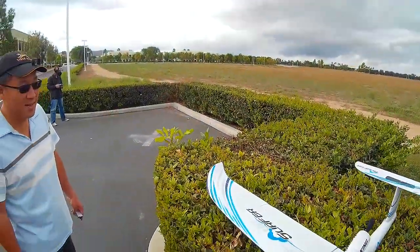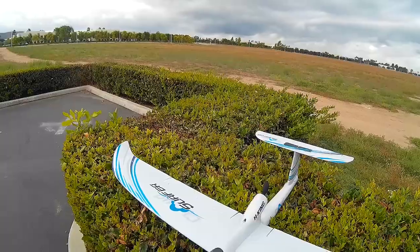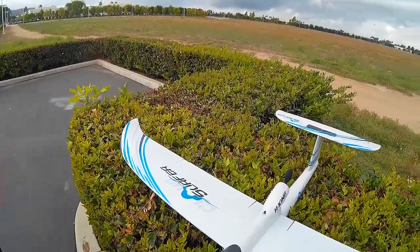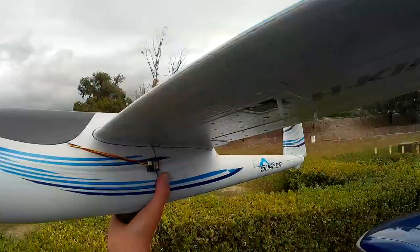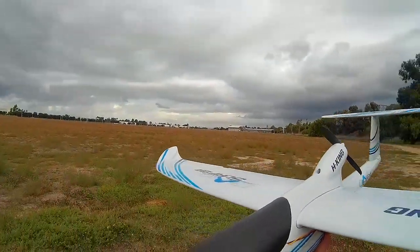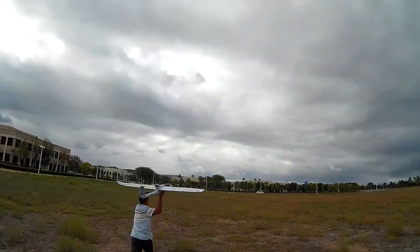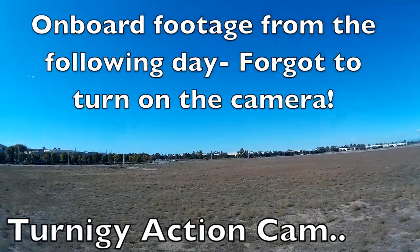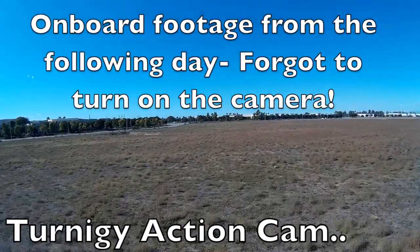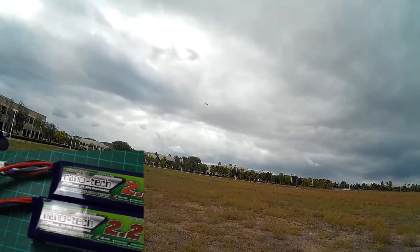Let's check all our controls — right is right, left is left, up is up, rudders, flaps. Okay, let's go do it. I have two 2200 milliamp 3S packs.